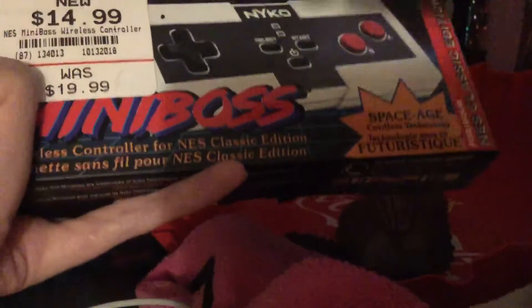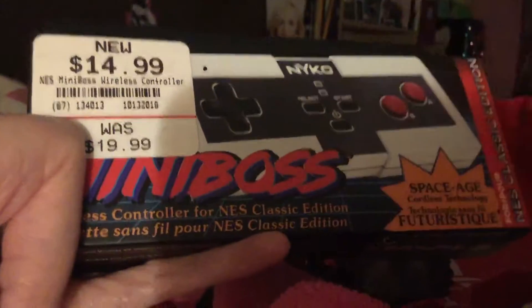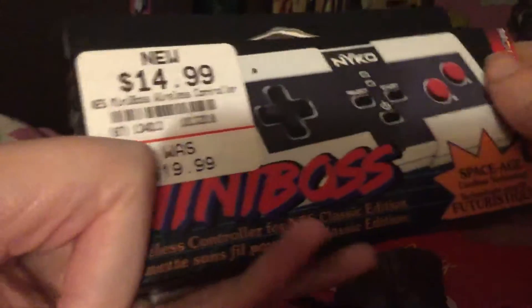Alright, hey guys. I want to show you the wireless controller for the NES Classic Edition that I got from GameStop. As you all know, I have the NES Classic Edition over there — see that over there? They're on my desk right here. You guys can see it, but it's too hard to focus here. I can barely focus. I'm really, really sorry, but you can barely see the NES Classic Edition.